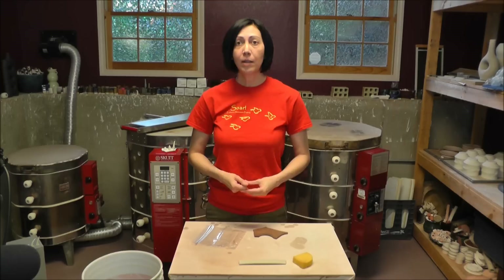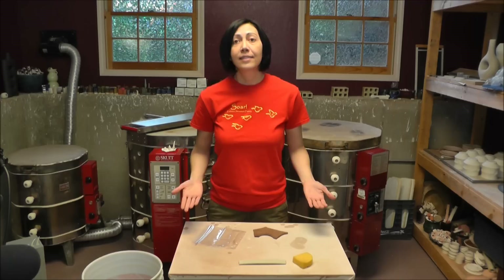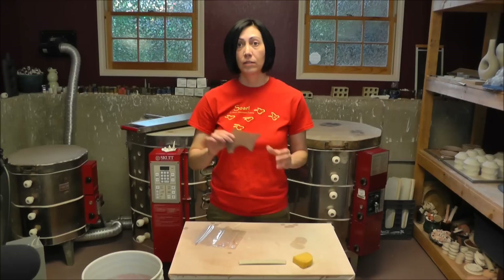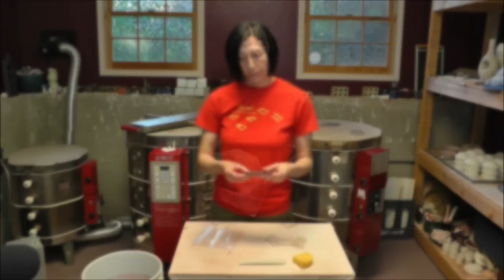A lot of times when I need to work with a slab I will roll out more than I need, and then I tend to keep that around thinking, well, depending on what I make tomorrow I might be able to use the rest of this — and then sometimes it just dries out and doesn't get used. I'm going to take a little piece of slab here. This is very very hard, this is bone dry, and go ahead and rehydrate this to a point where it would be workable to join to the bottom of a small pot or something like that.